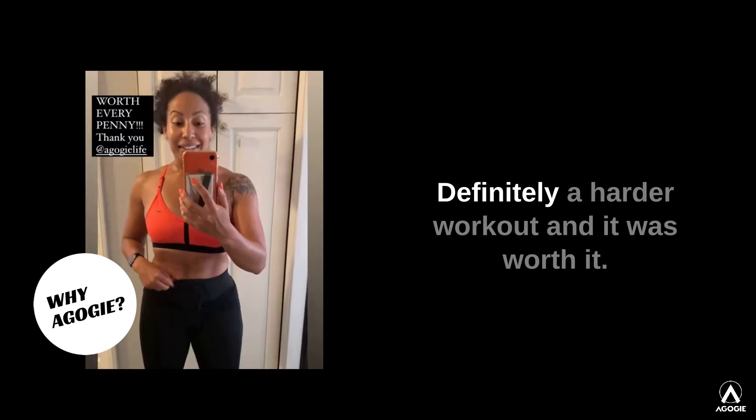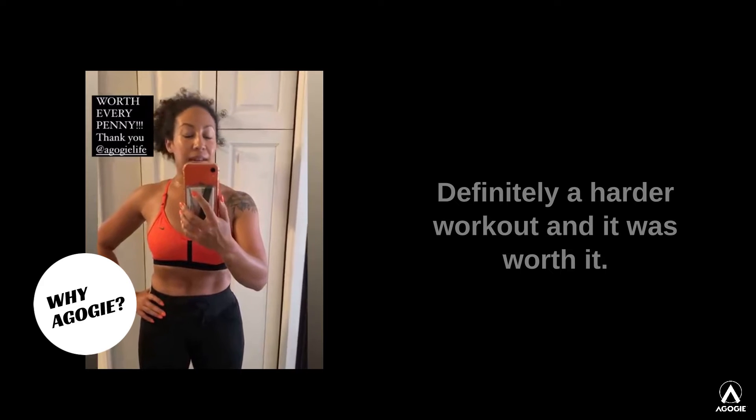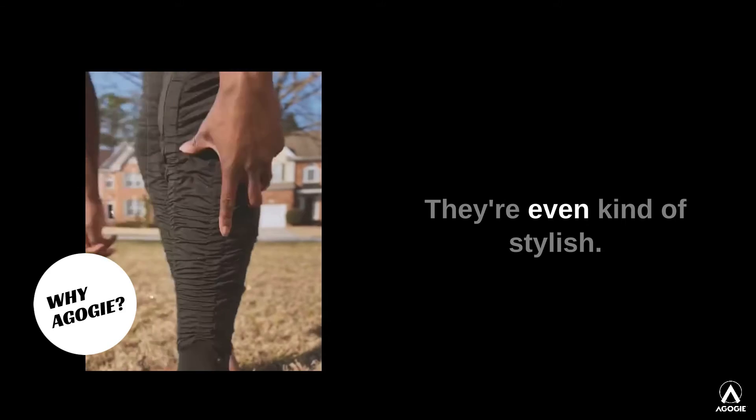I love them. Definitely a harder workout, and it was worth it. I think I'm going to get me another pair. They fit great. They're even kind of stylish.